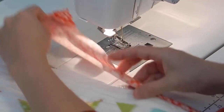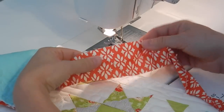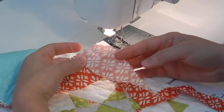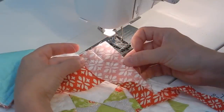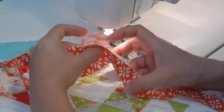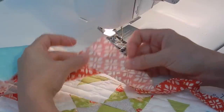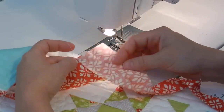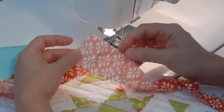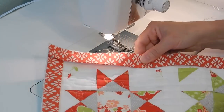Now we have exactly what we had before when we were sewing our binding strips together — a diagonal seam. I'm going to trim this a quarter of an inch away from the sewn line and press it open. You might be tempted to eyeball this, but it really does help to draw these lines for your diagonal seams; it just makes your binding straighter. I'll trim and press and be right back.